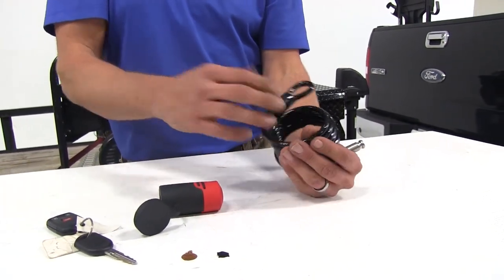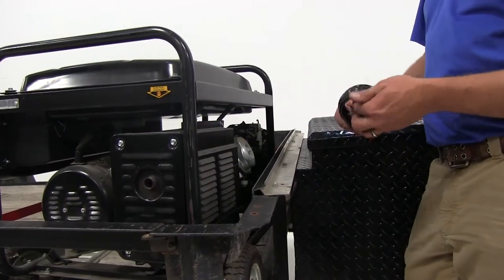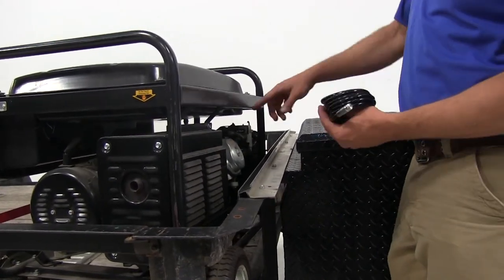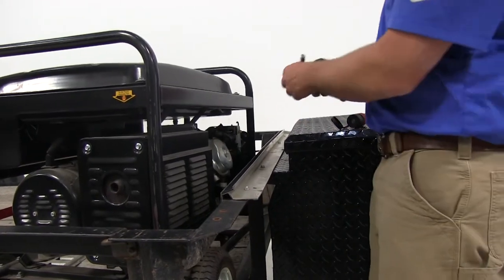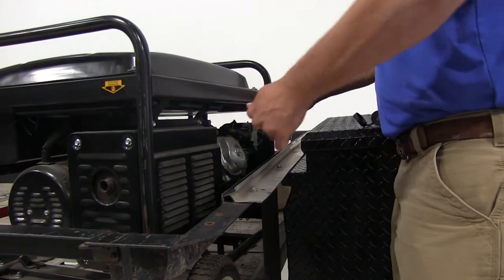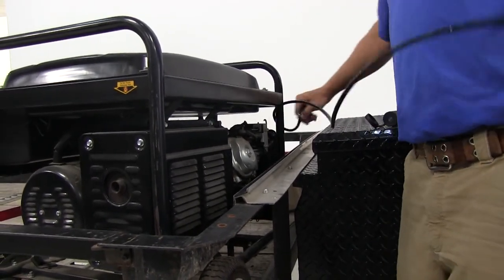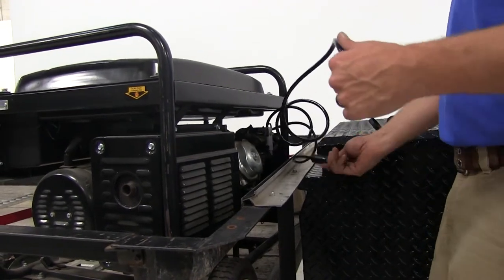Now that we've gone over all the features of our cable lock, let's show you how it works. We've got our coiled cable here and we just want to work that through whatever we want to attach. In this case we've got our generator here and we just want to secure it — we've got it strapped in, but now it's time to keep it from going anywhere.